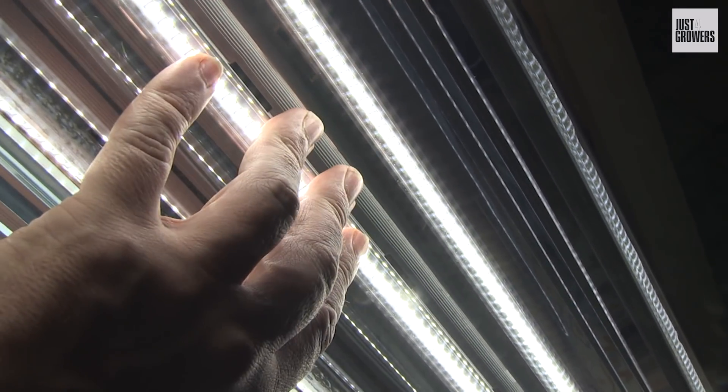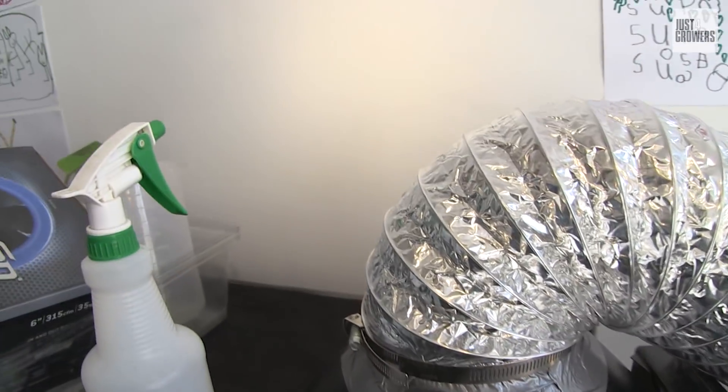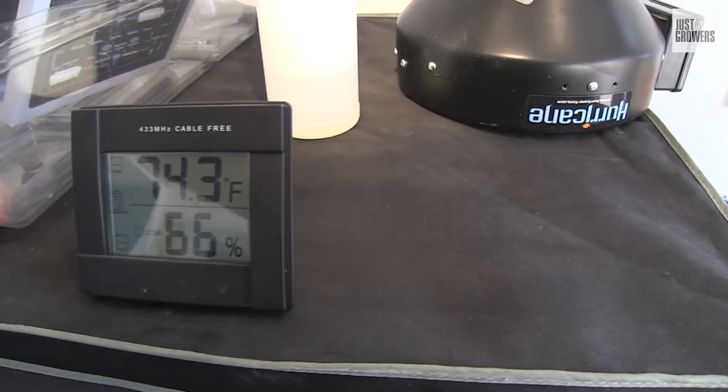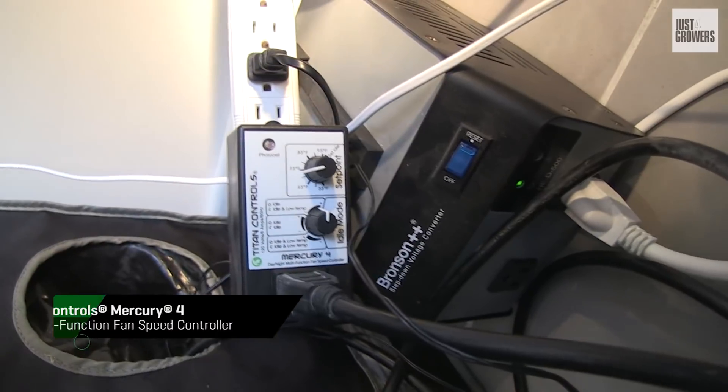I'm particularly excited to use these lamps in my propagation grow tent because the cooler running temperatures mean I can power my extraction fans right down to the minimum, or even have them come on intermittently using a thermostatic fan speed controller such as the Mercury 3, Mercury 4, or Spartan Series.